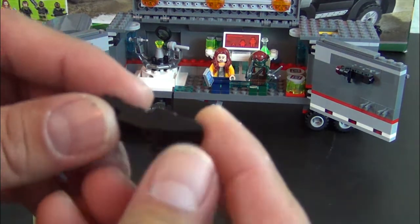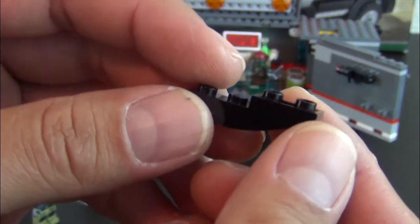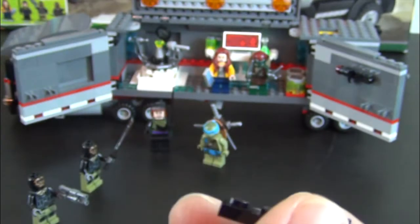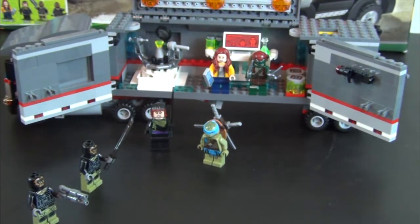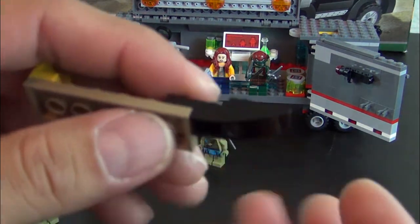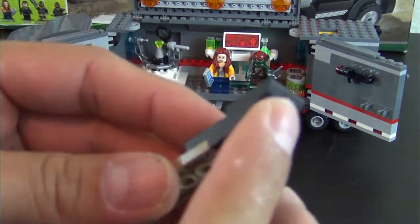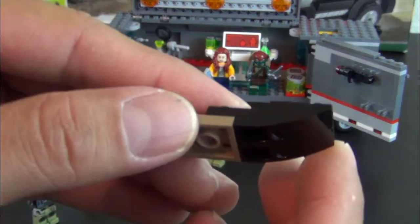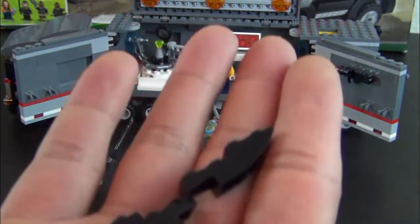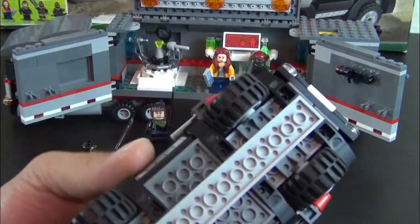I want to show you this cool part. It's not really a new part, but it is kind of rare. The difference between this and any other inverted slope is that this one — see how you can attach it to a plate like that — it kind of creates this cool little inverted curve. You get eight of these in the set. I pulled some from my spare parts bin, but I don't have many of this part in there.